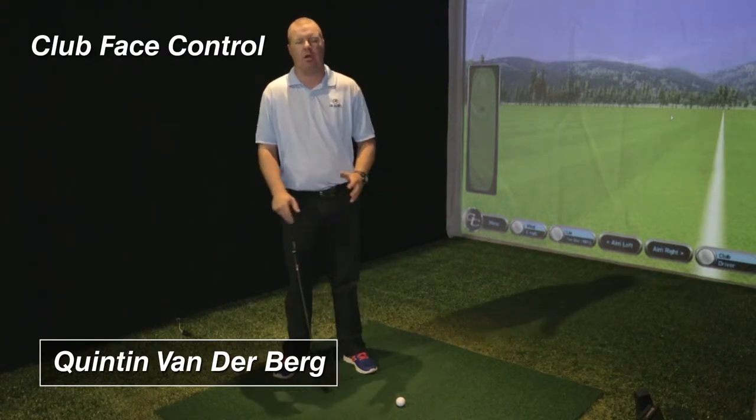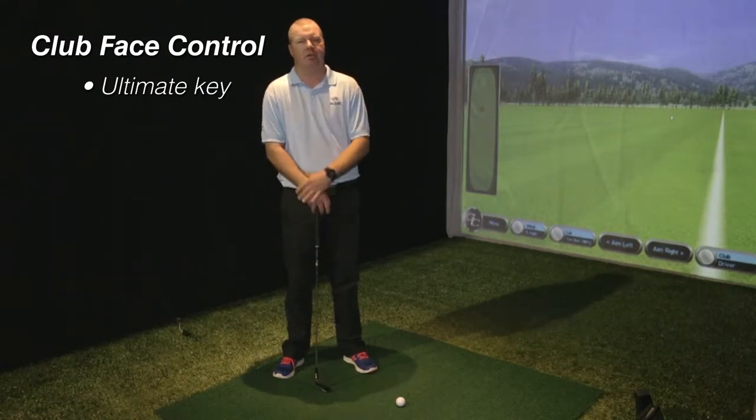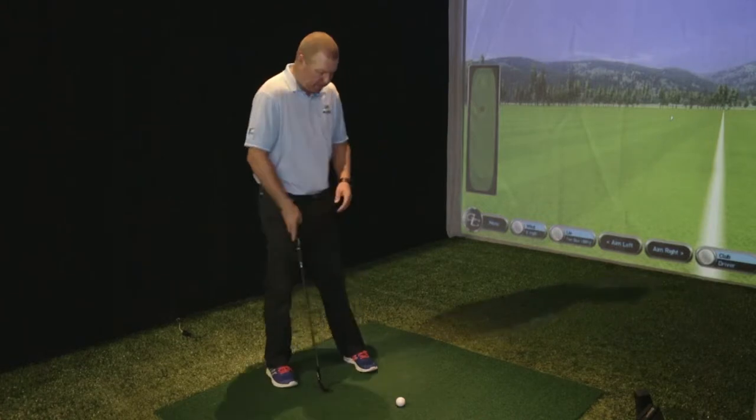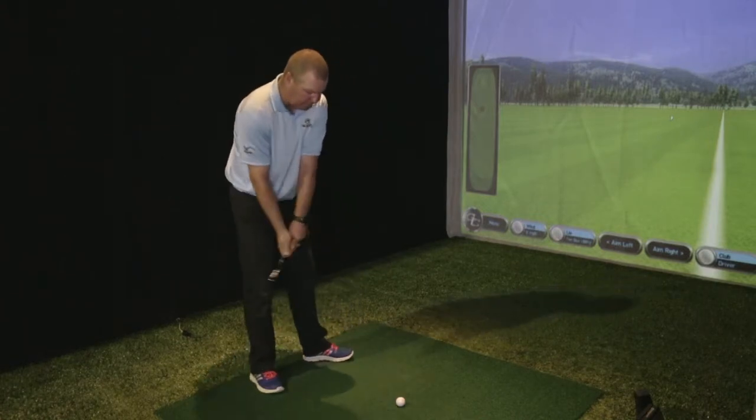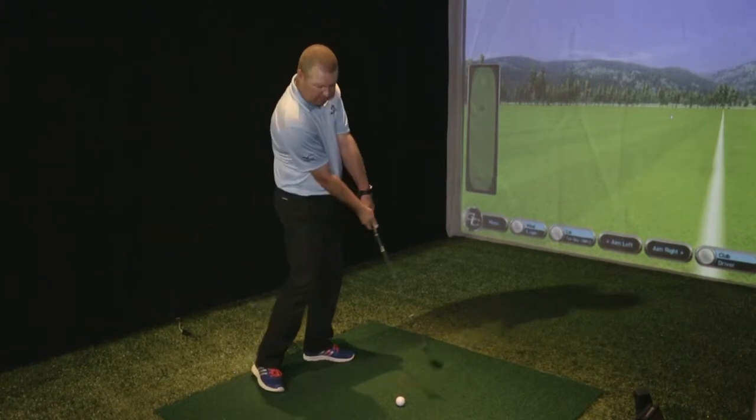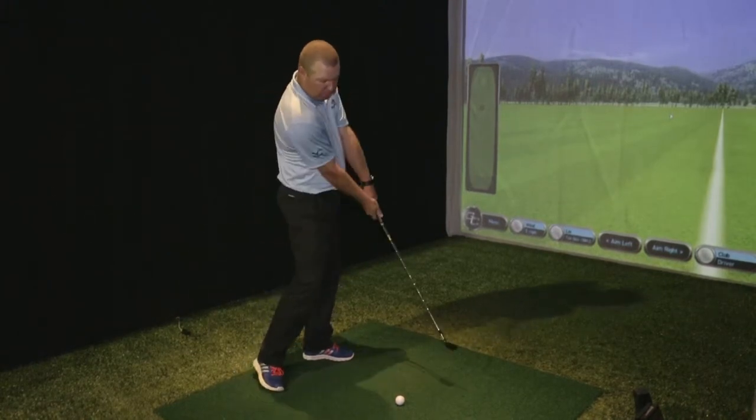That brings us to Key 5: clubface control. This is the ultimate key for touring professionals and good players, as it ties in very much with the path you're swinging on, which we can see when using devices like FlightScope and Trackman. What we want to ensure here is that as we move into the golf ball, we have our diagonal sweet spot path correct, which is key for getting out on the ball.